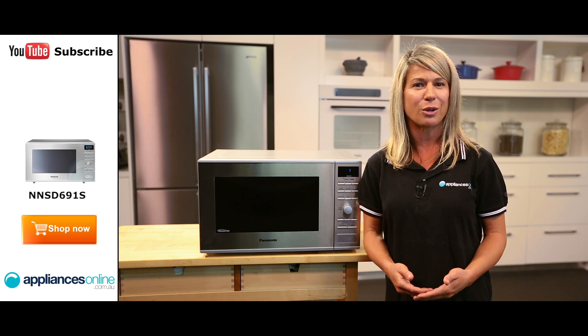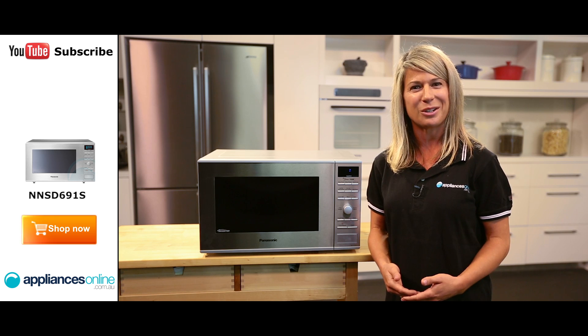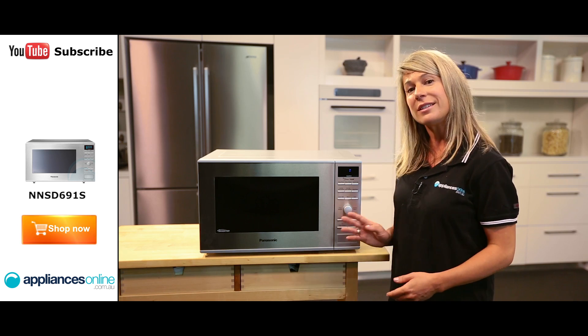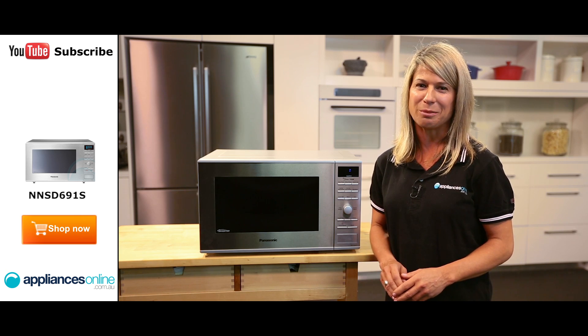You can also use this microwave for multi-stage cooking. For example, you can program the microwave to start by defrosting your vegetables and, once they're done, to immediately start cooking at a higher power level. This is handy when you've got a lot on the go in the kitchen and you don't want to stop what you're doing to use the microwave.